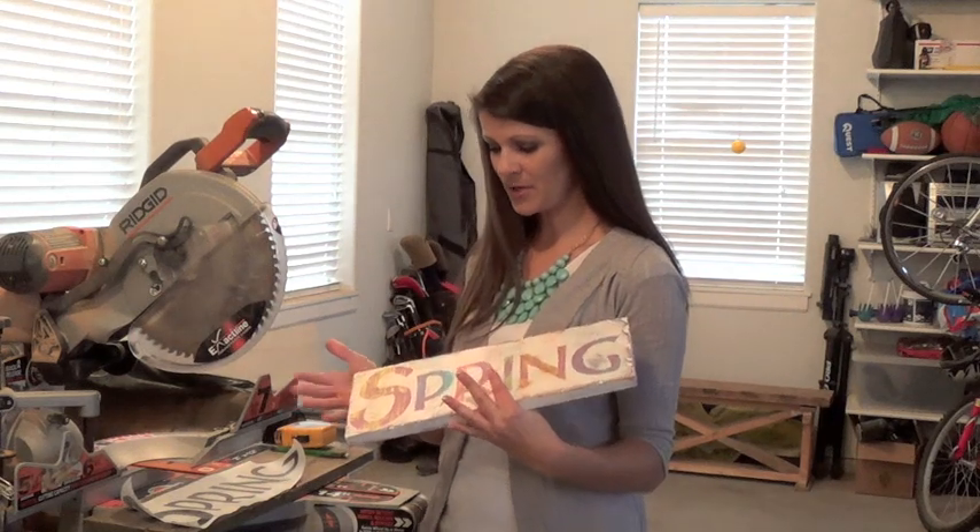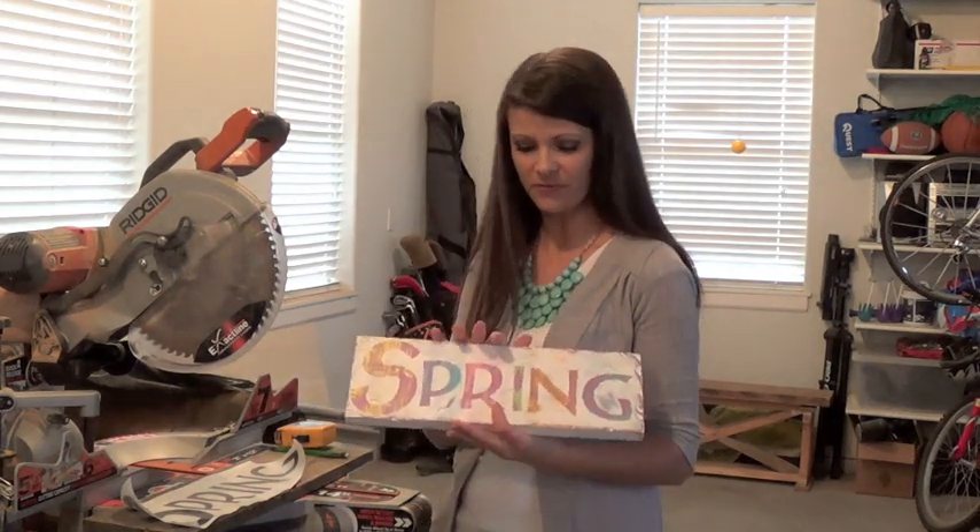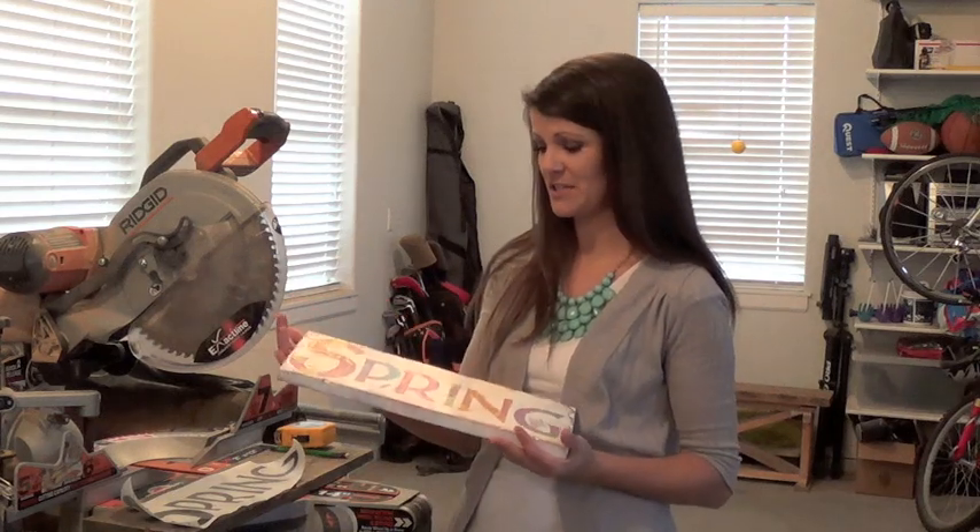Hi everybody, it's Trisha, the Lumber Lady. I'm going to show you today how to do a cute, fun little spring board. You could also do Easter.